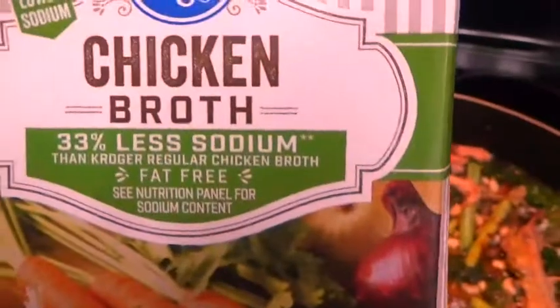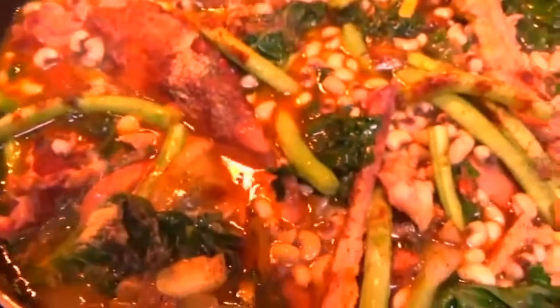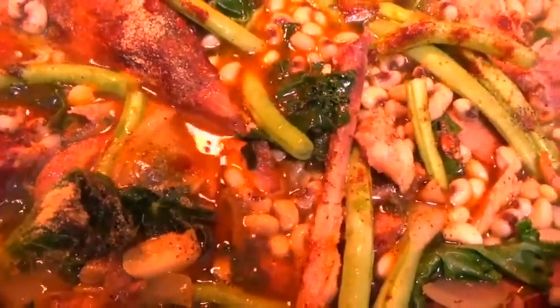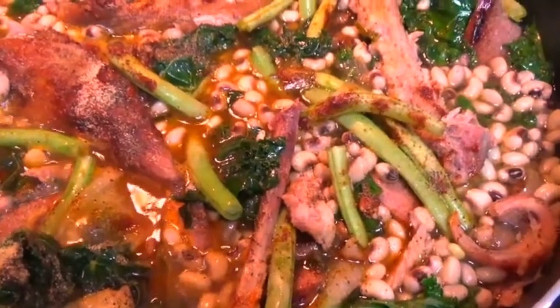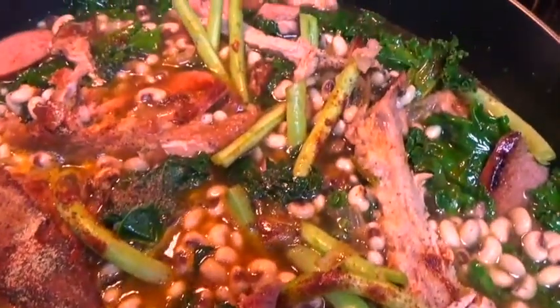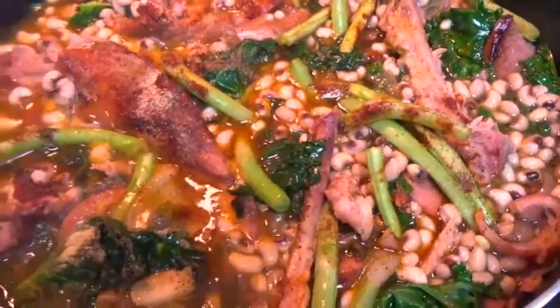The chicken stock that I used had 33% less sodium. I also added some more black pepper, a pinch of salt, some garlic powder, and some smoked paprika. Make sure to taste your stew as you're cooking to get all the right flavors, and just add your seasoning as you go along.